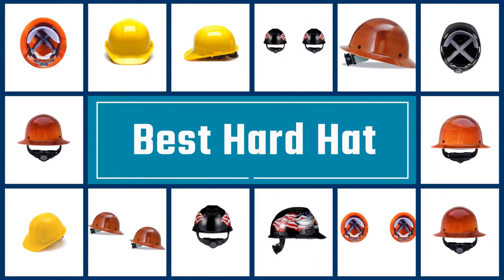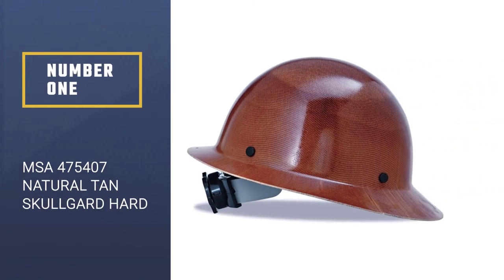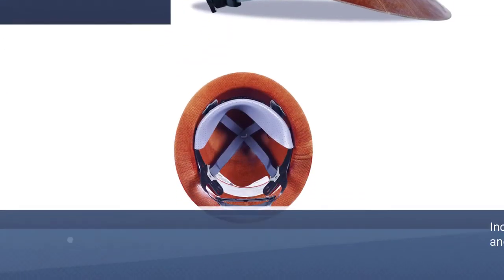Here we present the five best hard hats. Let's get started with the list. Number 1: MSA 475407 Natural Tan Skullguard Hard Hat.